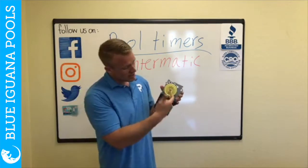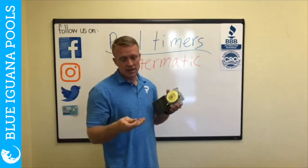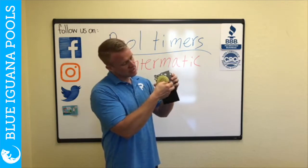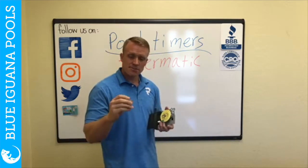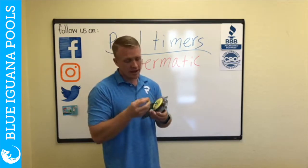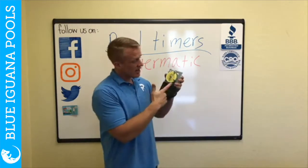The timer rotates clockwise and it comes with two pins. You can put multiple pins on these timers to have it run two different times a day or just eight hours at night. You put your on pin on — it has a little screw on top. Stick it on wherever you want it and screw it down tight, but not too tight, or it actually bends the pins. I've seen people use pliers to screw them down so they don't move, and they end up bending the pin and it doesn't work. Then you set your off time to eight hours or however long you want to run your pool. Your timer should look like this when it shows the on and off window. If you need to rotate it to the correct time, just pull it out and twist it.